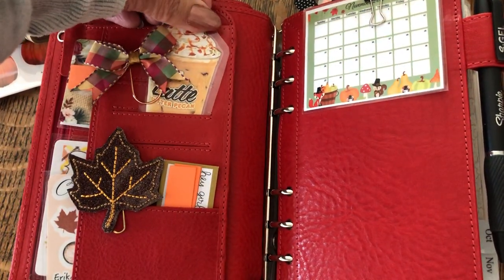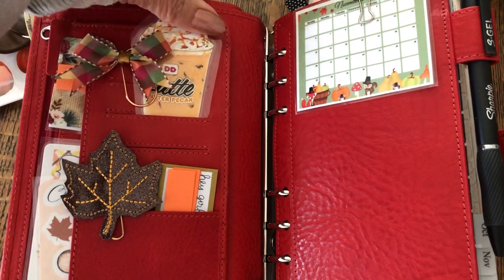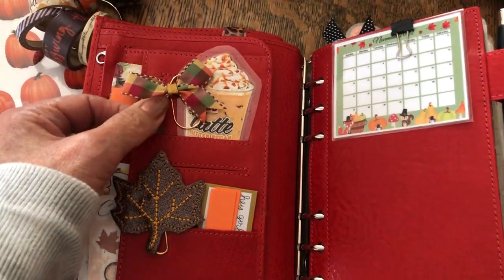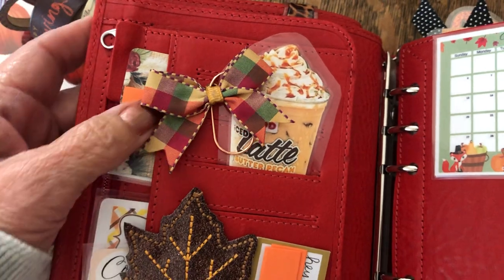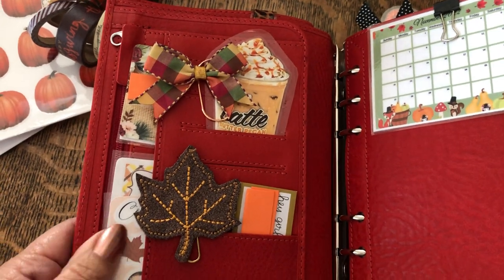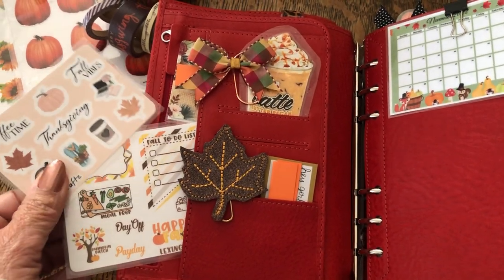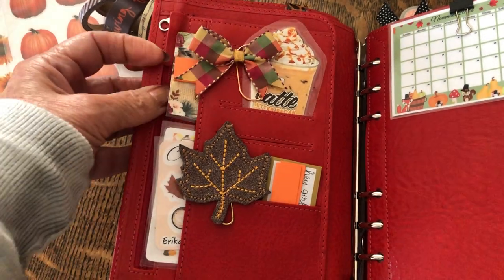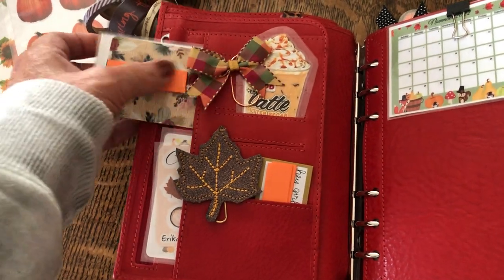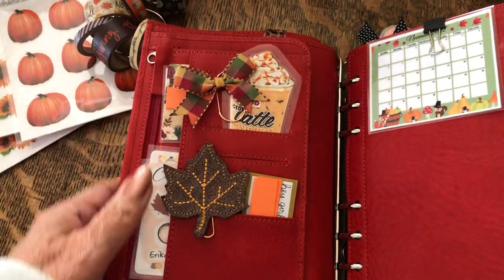This little die cut I made myself — I just went into Google Images, put 'fall coffee drinks,' picked ones I liked, printed them on my Walgreens phone app, and laminated it. I have a little bow I got on Etsy years ago but I can't link it. In here I just have some little fall and festive stickers. Here I have a Hobby Lobby card where I keep little page flags, and behind that is my 'this planner belongs to' card in case I ever lose it.